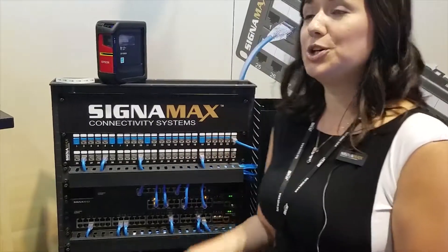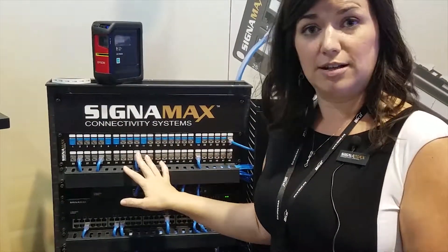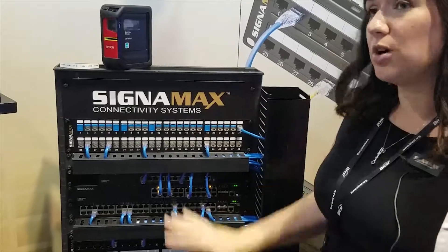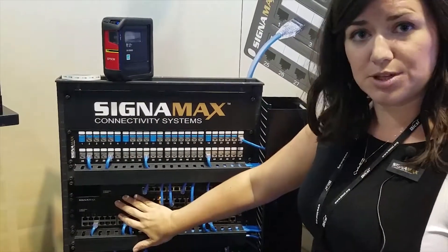We are here today to showcase how the Epson printer and the CignaMax patch panels work together to save you time. Since we're at the show here today we have our nice handy sample rack all set up with both of our product lines — our connectivity solutions product line and our active equipment, which is our network solutions product line.